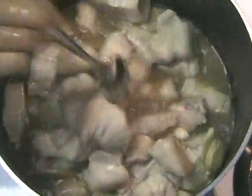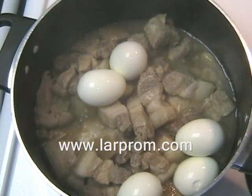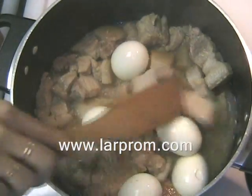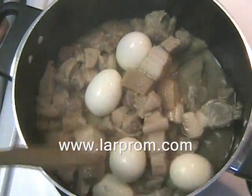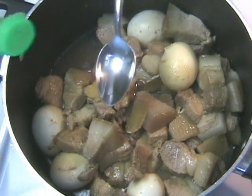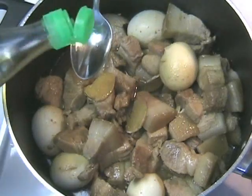Add the sliced ginger, two tablespoons of brown sugar, three tablespoons of soy sauce, and half a tablespoon of salt. Stir to incorporate all the ingredients. Carefully add the hard-boiled eggs and continue cooking for about 40 minutes, stirring occasionally.